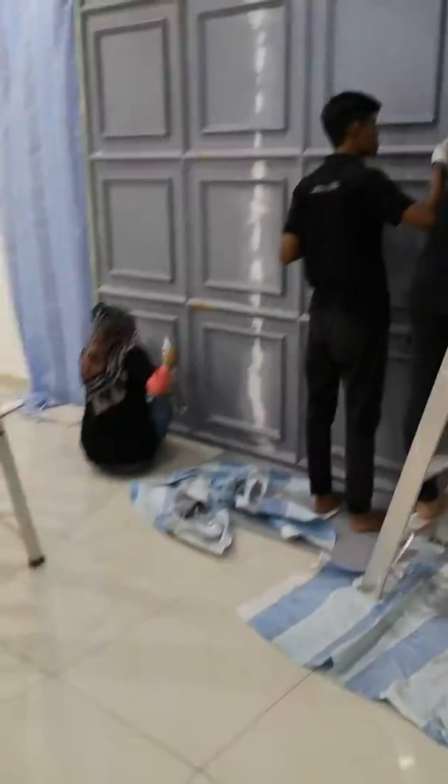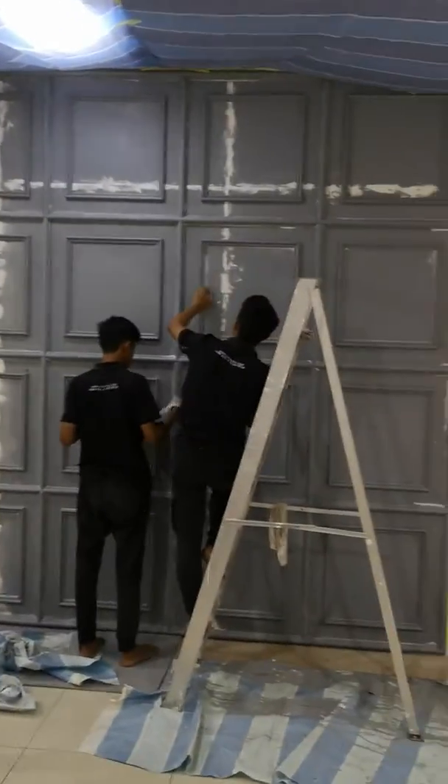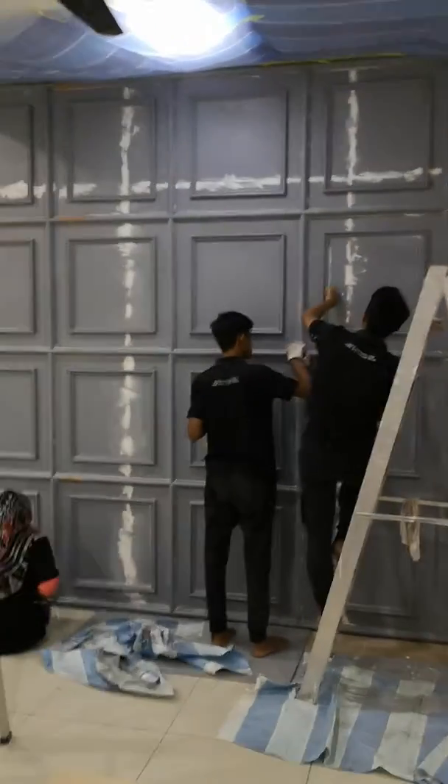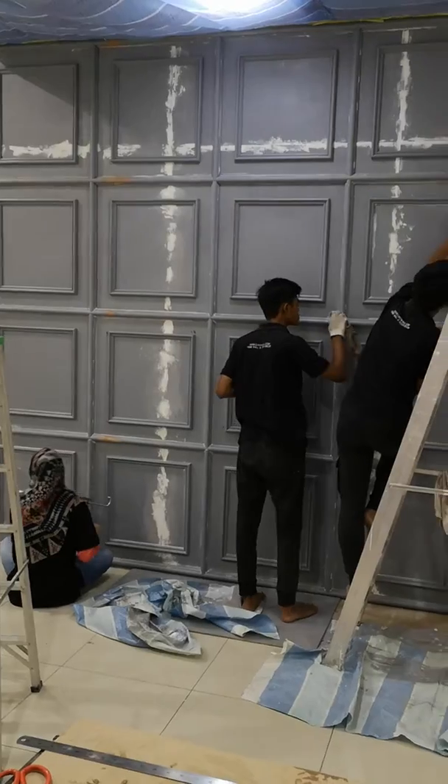Sekarang tren nanti yang suka buat cermin-cermin kan. Ni adalah salah satu daripada desain-desain ni lah. Desain ni boleh custom sebenarnya, ikut cerita rasa anda. Okay, bye-bye.